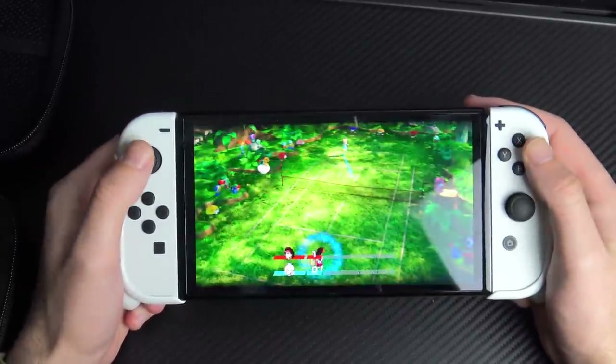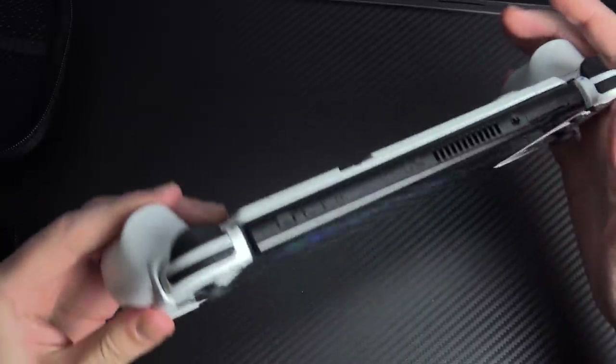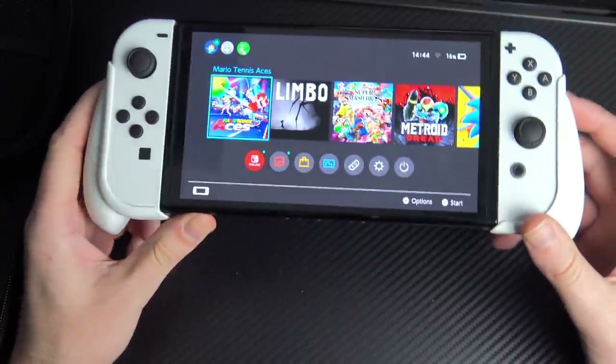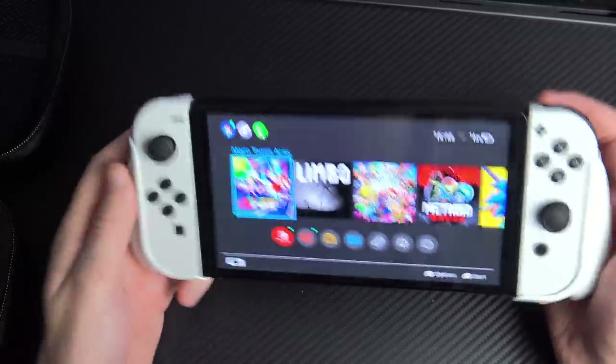Her grip was just too sweaty, unlike me with the perfect grip. This does feel really good — I was saying earlier I'd been content as a regular handheld guy, but this gives you that little extra bit of comfort.